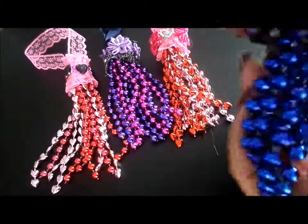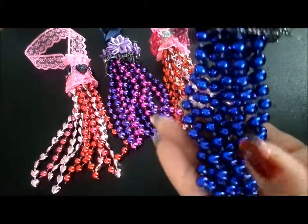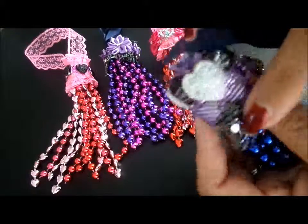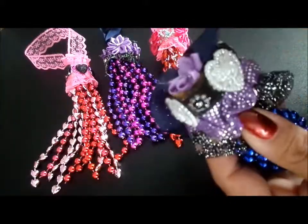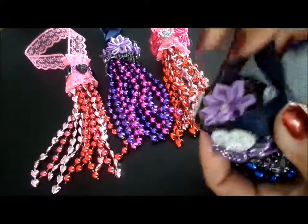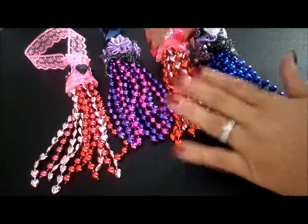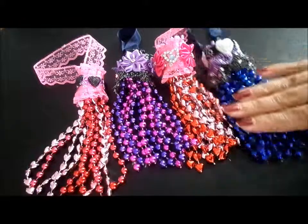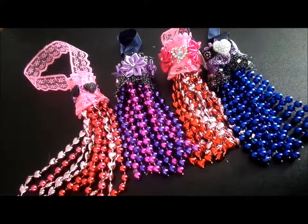And then on this one, I have blue beads — they're like a blue-purplish. And then I did some more of that purple trim with white hearts, and then a purple flower, and some more seam binding. So those are my little tassels, guys. These were so fun and so easy to make, and so, so cute. So let me know what you think. Thanks.